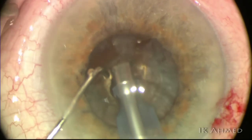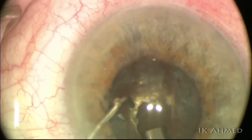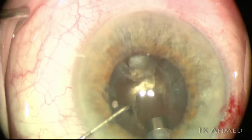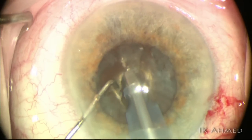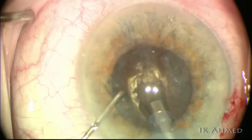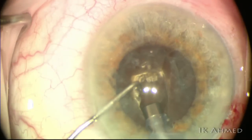Our approach in dealing with these dense cataracts is to create a very deep trough. A key point is to ensure we get deep down — basically 90-plus percent through — particularly in the central part of the nucleus, right down to near the posterior pole of the lens. It is not necessarily required in this technique to extend all the way peripherally, but really to get down deep centrally.